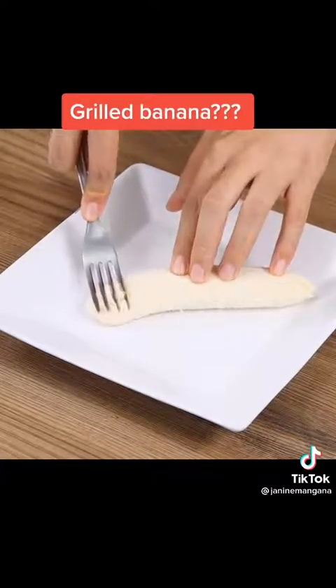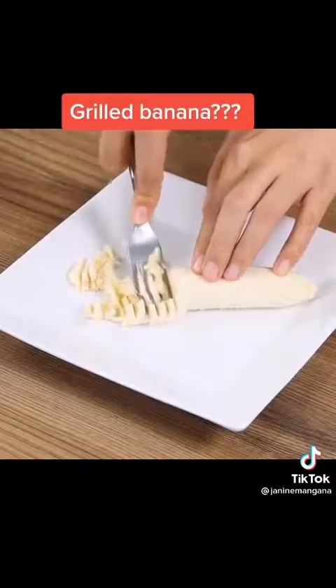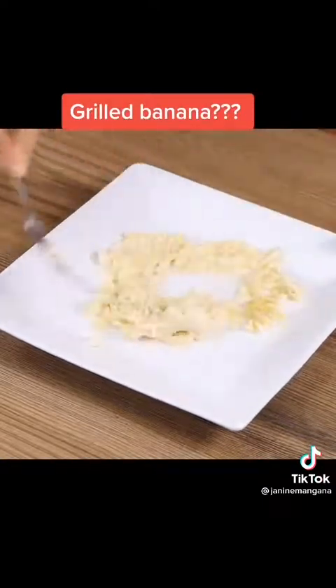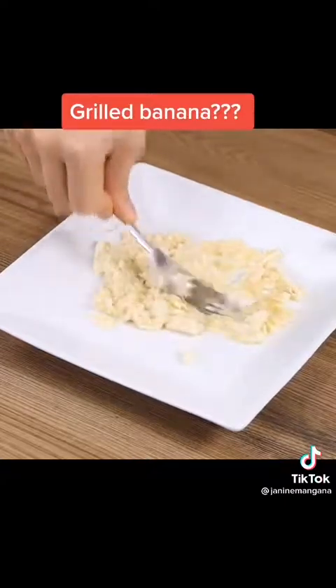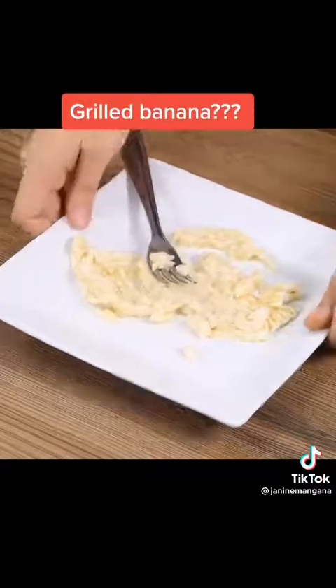Now smash it using a fork until it turns into a puree. For this recipe, the riper the banana, the better. Put the banana puree aside.